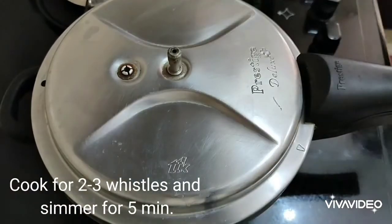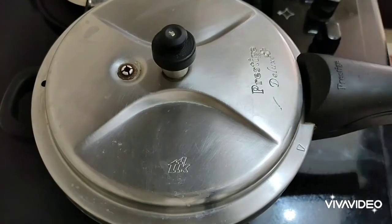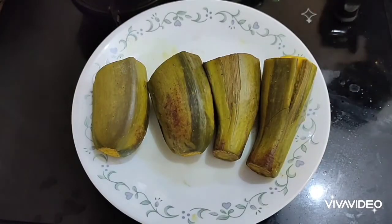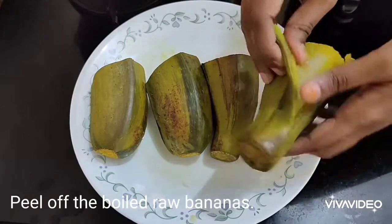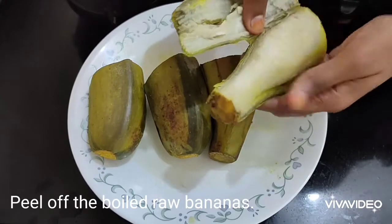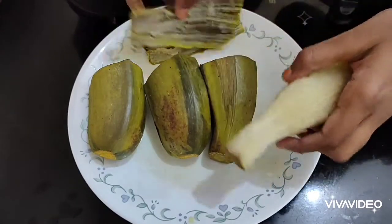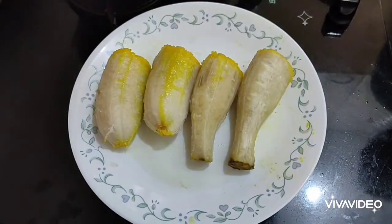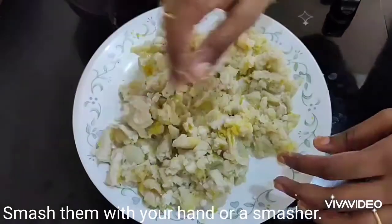Close the pressure cooker and cook for two to three whistles, then simmer for five minutes. The raw bananas are cooked very well. It's easier to peel off the raw bananas once they are boiled, so peel off all the pieces and keep them ready.